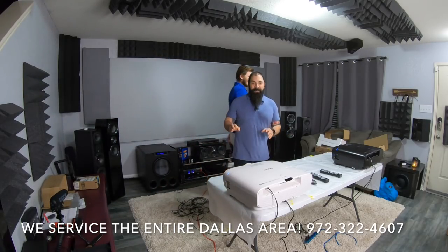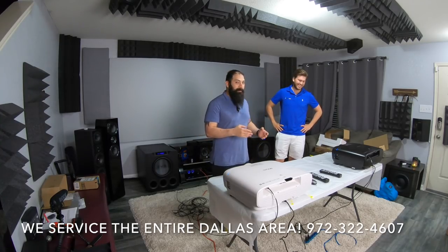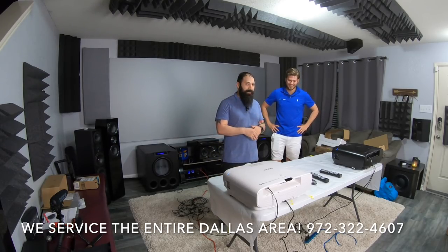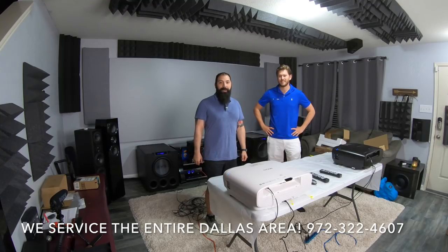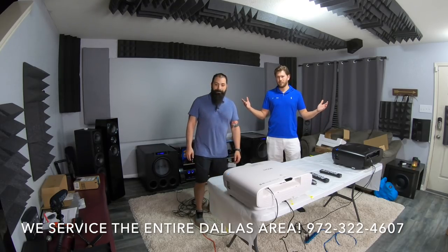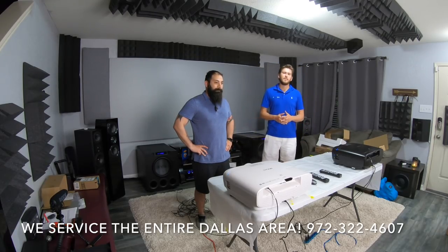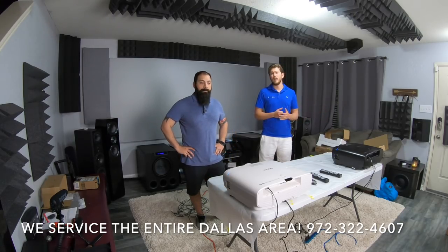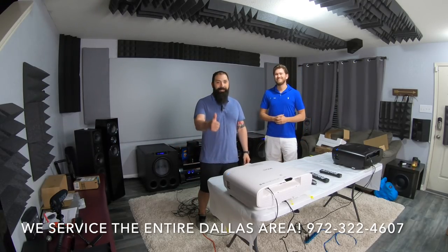We have way too much content to fit into one video, so we're going to break this down into a two-part series — maybe more. It depends on time constraints. Thanks for watching. If you want to check out Dream Media Home Theaters, Zach's your guy — bend his ear about anything you saw here. We have nationwide free shipping on all these products and a low price guarantee. Make sure you subscribe and give us a thumbs up. This is Zach and Chris — check you out next time.